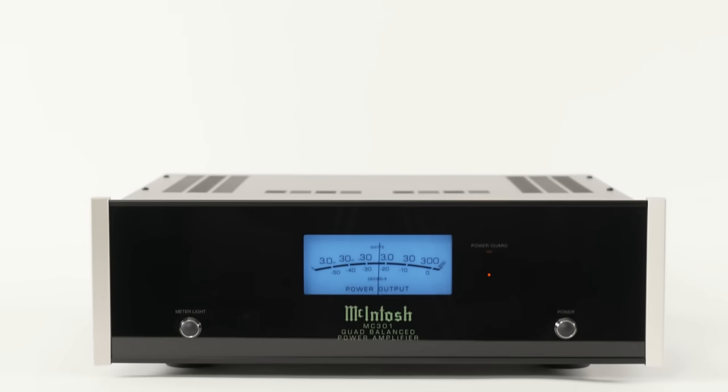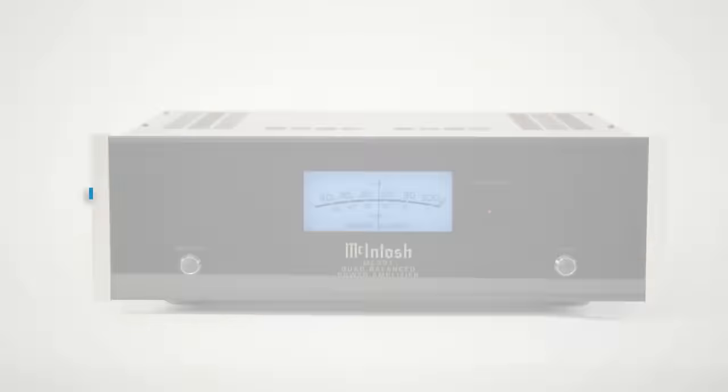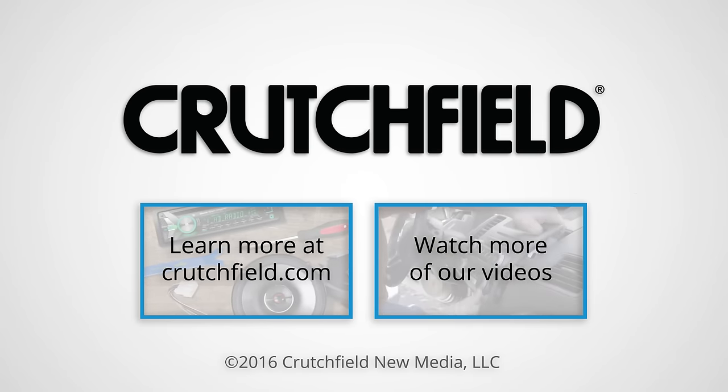The MC301 is equally at home in a stereo or home theater setting. If you want more information about it, call Crutchfield — they'll help you fit the MC301 into your system.